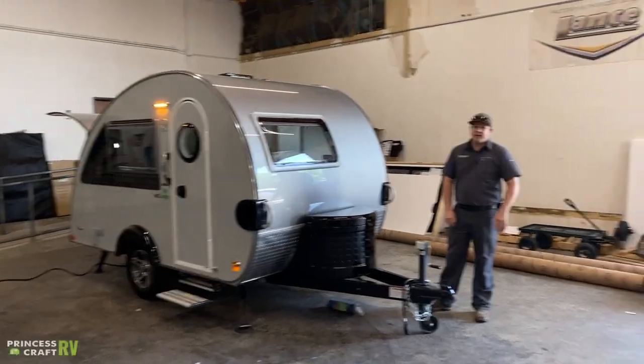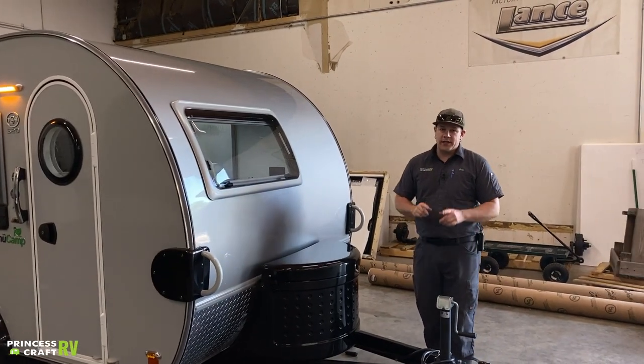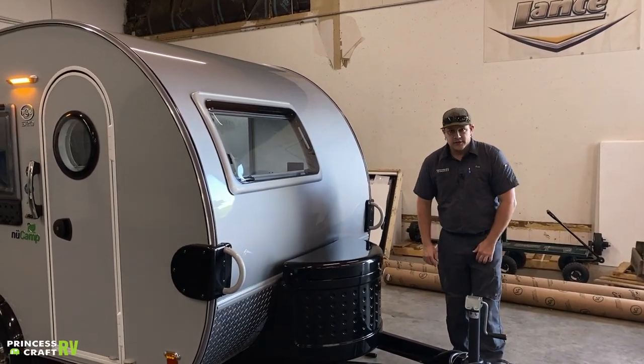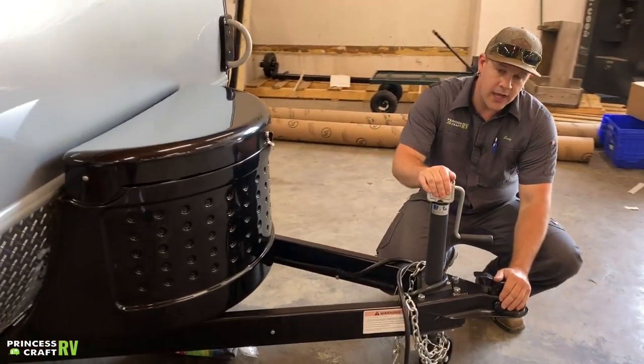Hey guys, Cody with Princess Craft RV. Come along with me today as we go through this new Camp 320 Clamshell Edition.